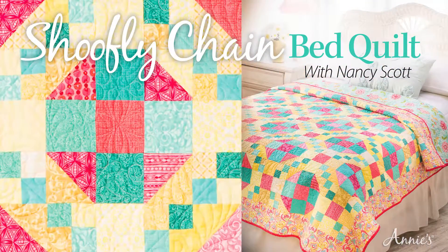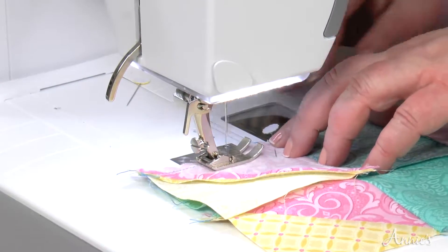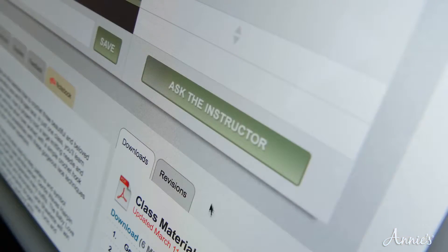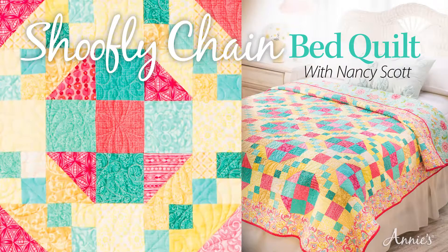Once you purchase this class, it's yours to keep and view as many times as you like, and with Annie's classes you get direct instructor help if you have any questions. Join Annie's and expert Nancy Scott in this Shoe Fly Chain Bed Quilt special edition video class today.